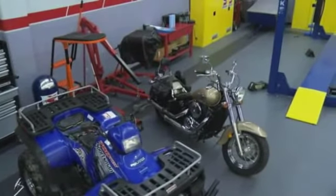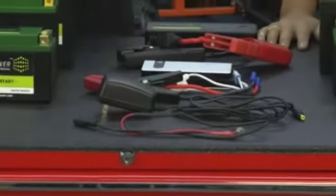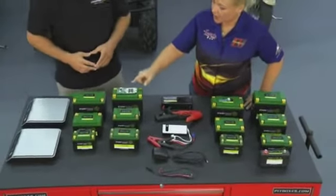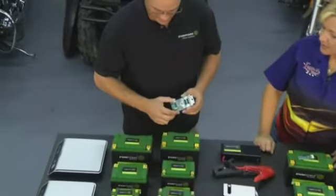On top of that, we're even providing a free battery tender charger with the starter batteries. If you thought that was cool, wait until you step up to what I would have to call a very, very smart battery — this is our trophy line, the Ultra Start product line.